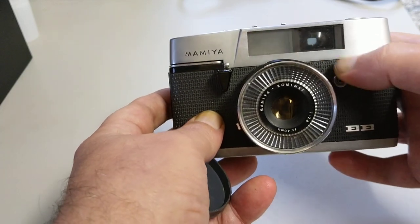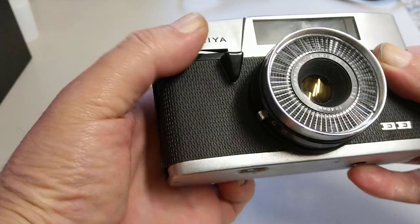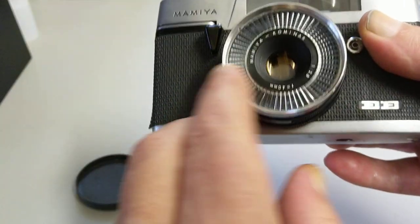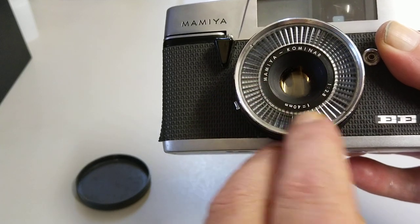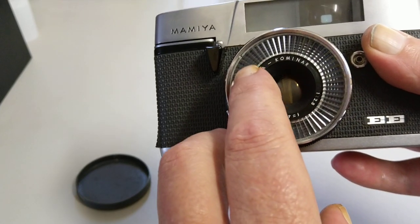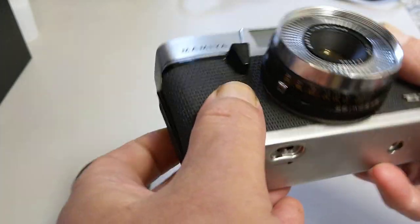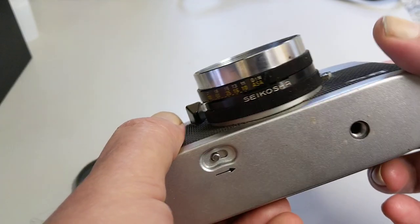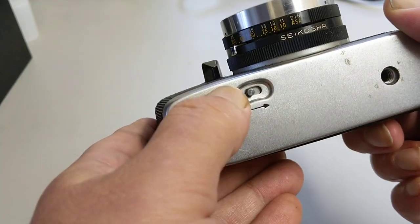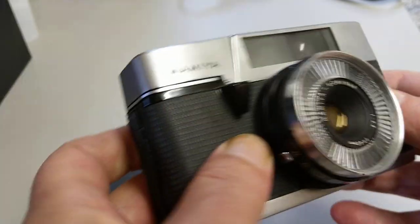We have the viewfinder up here. Believe it or not, this is the shutter release button. You can see the lens all the way down here. The camera has Selenium cells around the lens. The lens is a 40mm f/2.8 — it's a Mamiya Komura, so Mamiya make good lenses — and this is a Seiko shutter.